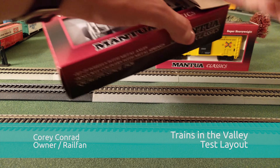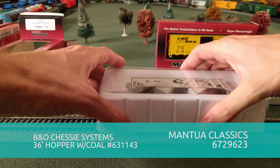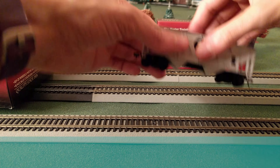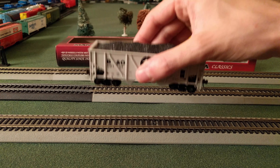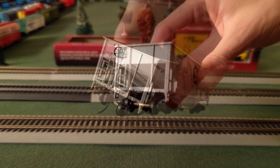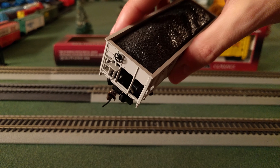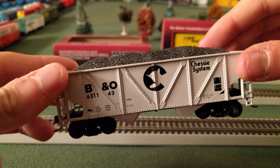This is a B&O Chessie System hopper. It has coal included. These are claimed to be super heavyweight, and they really are — they definitely have some weight to them, so that is really cool. See the underside here. We can see the detail with the brake side. It has a plastic coupler; I'm not sure what brand they use, but we'll give them a test. And you can see the coal up top. It's a nice unit.